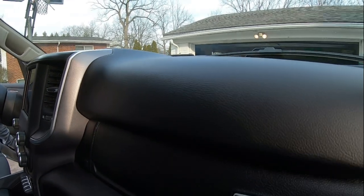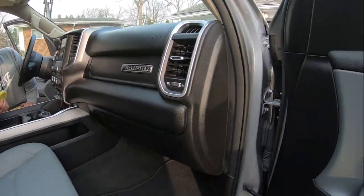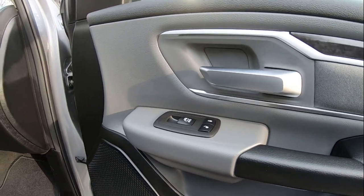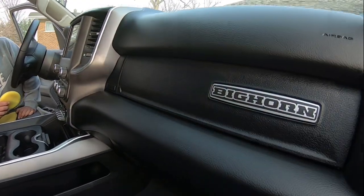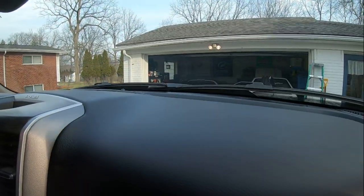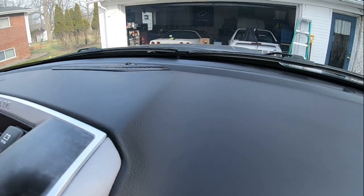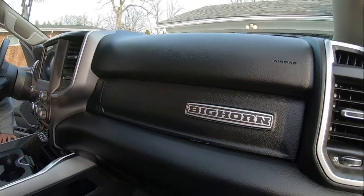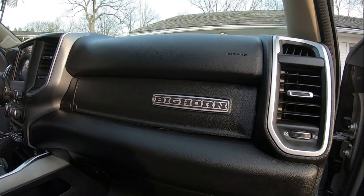It gives a nice shine but it isn't insane — it doesn't look cheap or crazy. Plus, if you layer it you'll get a deeper shine, so two or three coats and the darker, the shinier it gets. Sometimes I want a dull look and I'll clean my interior for that look, and other times I'll switch to a shine look. On this 2020 RAM truck I want to detail the interior a couple of times, and I figure I'm going to go with the gloss look for the winter.